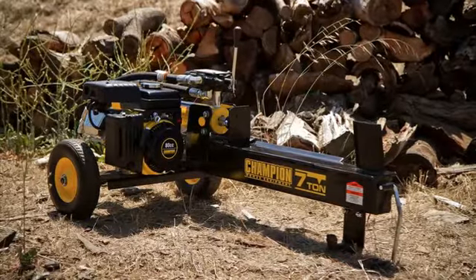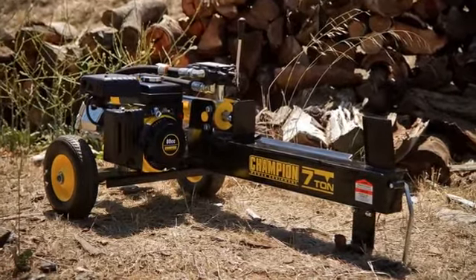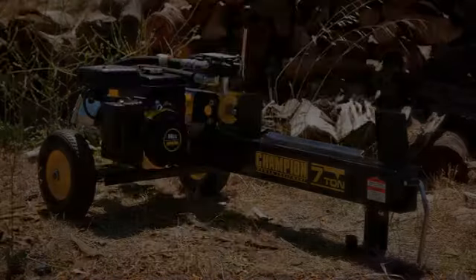Champion Power Equipment 7-ton Log Splitter – portable, powerful, and dependable.